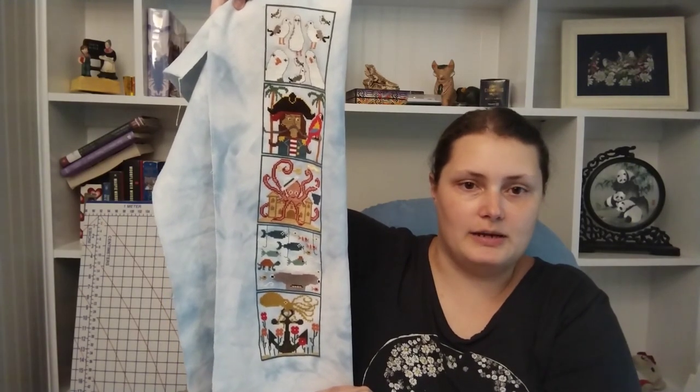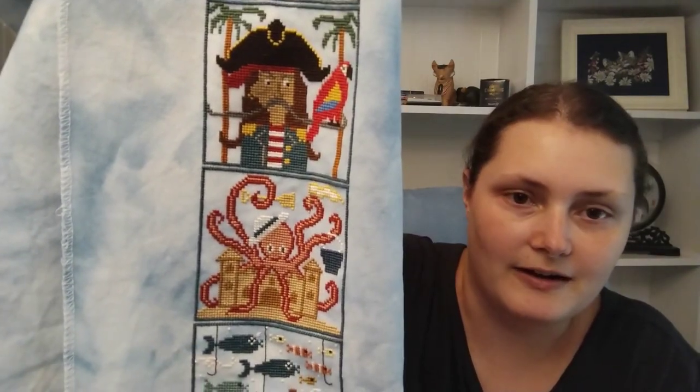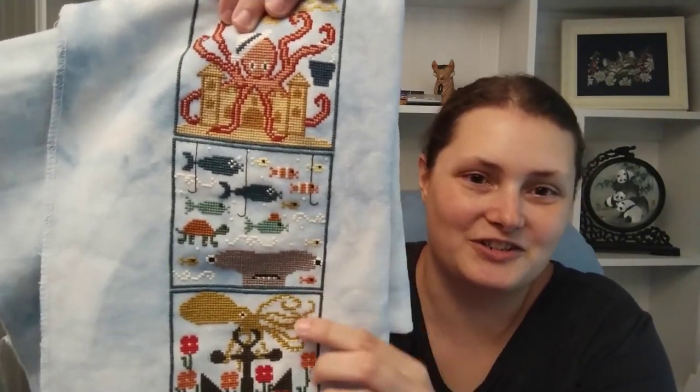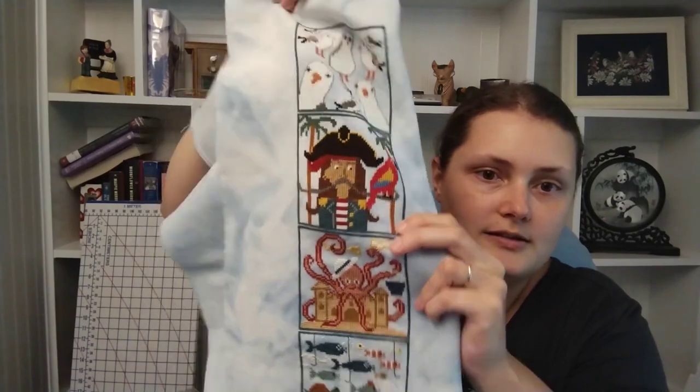I chose only to do five of the nine blocks. I'm going to hang this in a skinny space in between two windows in my house. I included the seagulls — those were my favorite at StitchCon — the pirate, the octopus, the shark who has just the best expression in the world, and then the squid. I stitched these from top to bottom in the order you'd find them: seagulls in the air, then the man walking on land, the octopus building a sand castle, the fish floating through the sea, and the squid on the bottom of the ocean with the anchor.